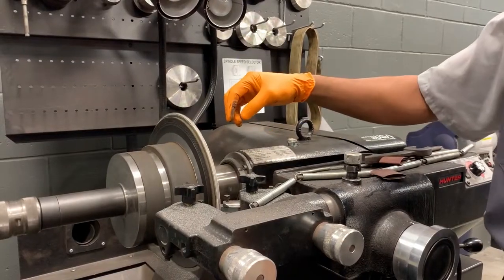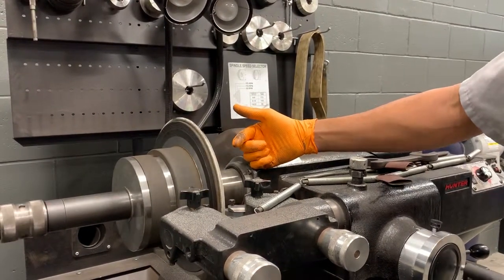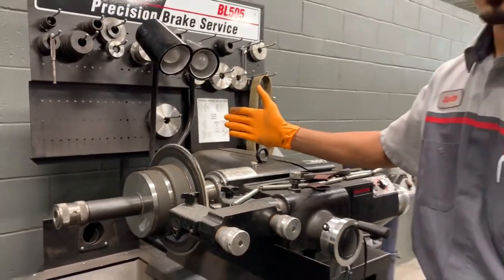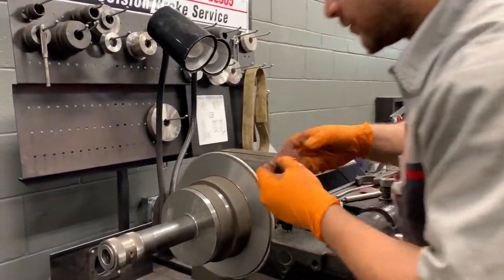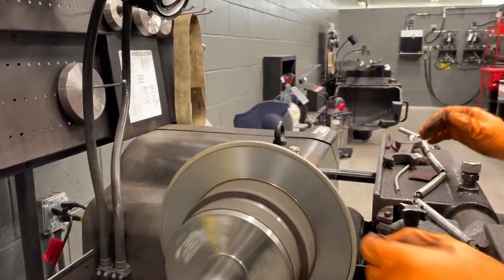What we're doing right now is resurfacing the brake rotor. We're removing a small portion of the material so that we have a smooth surface for the brake pads to contact. Take the Emory cloth right here and run this across to create a unidirectional surface for the rotors.